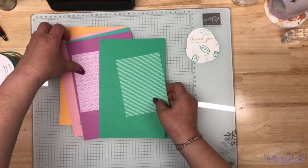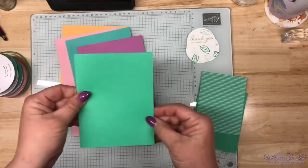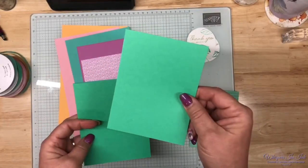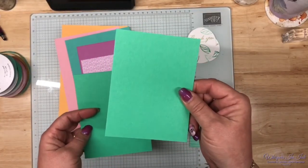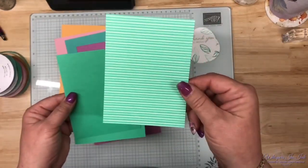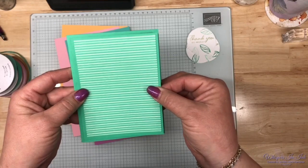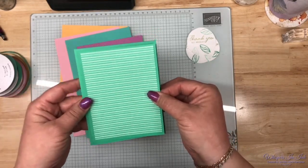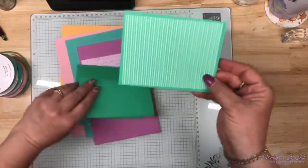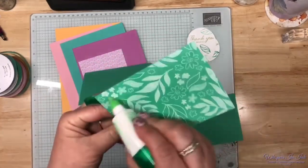I'm doing a basic layer setup: a five-and-a-half by eight-and-a-half card base, a four by five-and-a-quarter layer, and then a three-and-three-quarters by five inch layer so it goes like this, keeping it super simple. Once I glue these two layers on, that's where the ribbon is going to go. This card could go either direction — and isn't that pattern pretty?